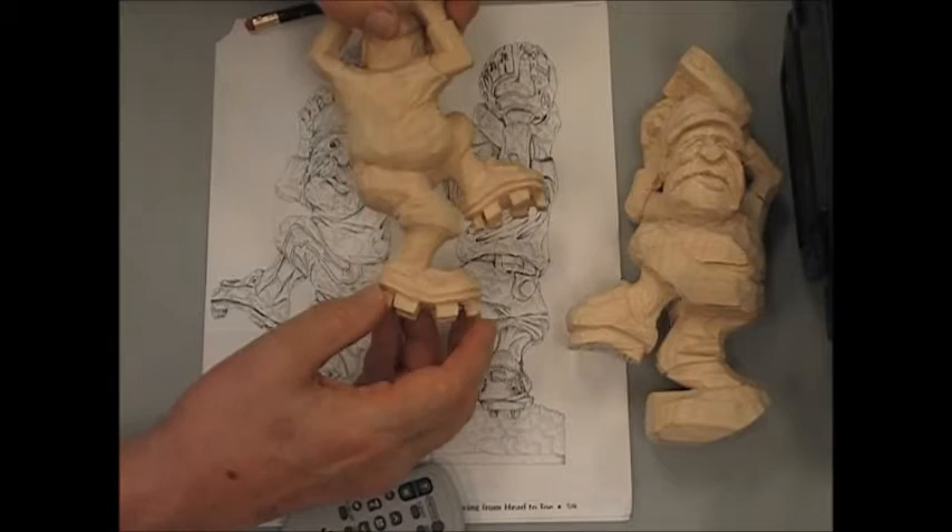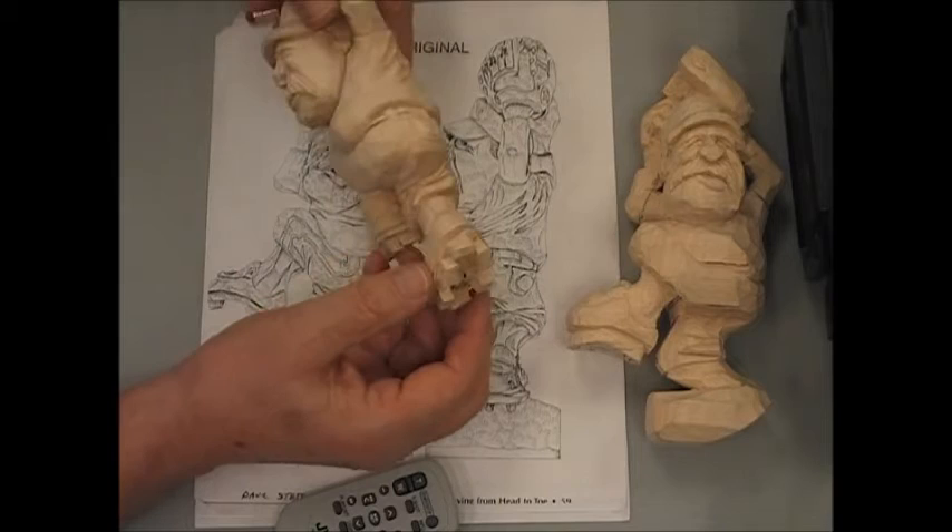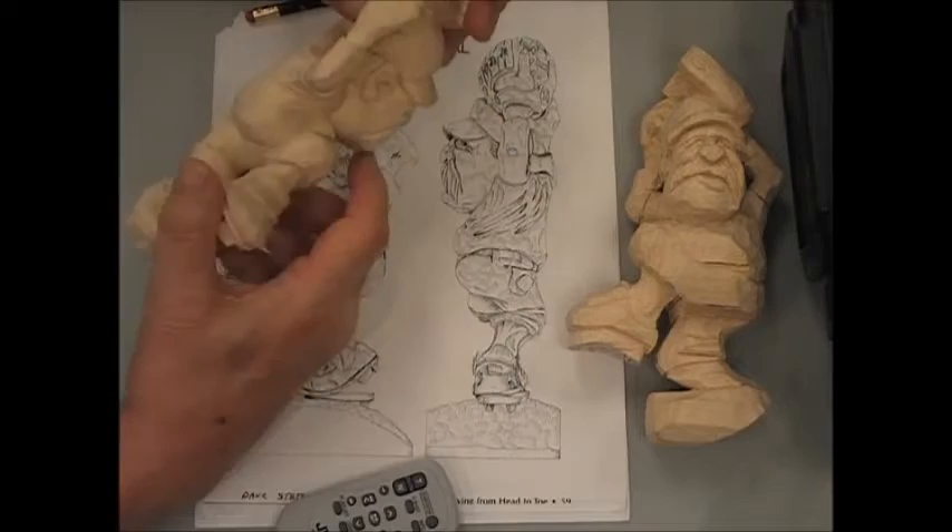That gives you an idea how I've got those cleats. I like the cleats looking long and thin as opposed to real chunky. Even in my finished one, these could likely be thinned down quite a bit, and maybe will if I ever get time to finish it off.